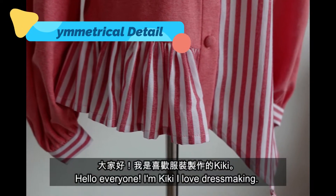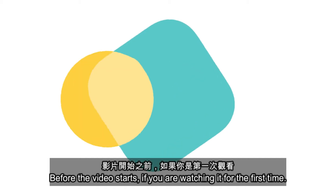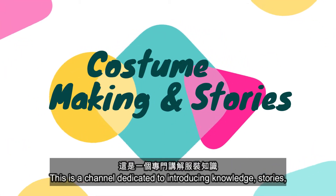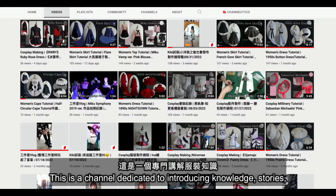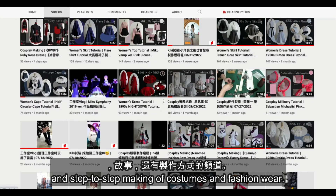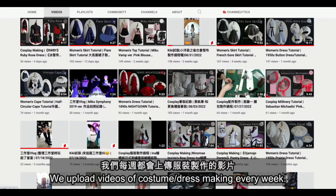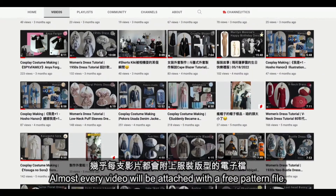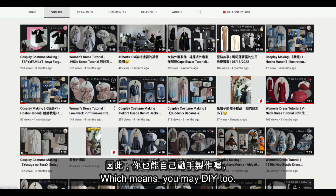Hello everyone, I'm Kiki. I love dressmaking. Before the video starts, if you're watching it for the first time, this is a channel dedicated to introducing knowledge, stories, and step-by-step making of costume and fashion wear. We upload videos of costume or dressmaking every week. Almost every video will be attached with a free pattern file, which means you can make one too.